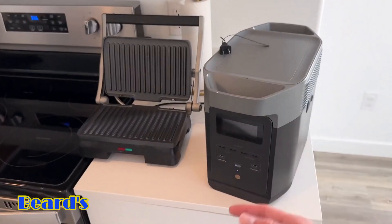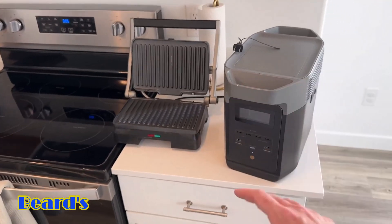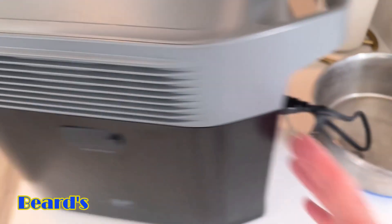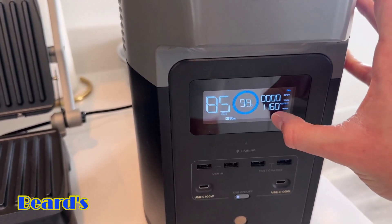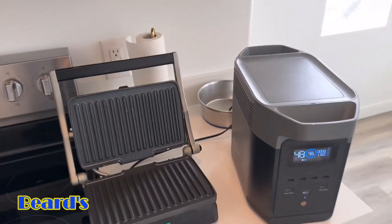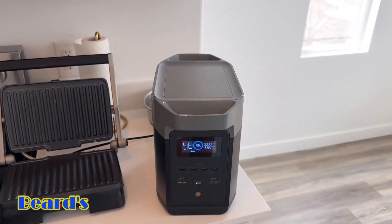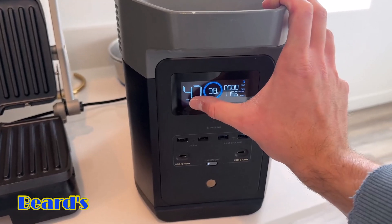Now we've got a panini maker, which uses a lot more power and continuous output. We're going to test that and then we're going to push it to the limits. I'm going to plug this in to the back — and it's plugged in and turned on. The output is 1160 watts. Things with heat use a lot more power, and as you can see, it's running no problem — it's under that 1800 watts max output. Because the battery capacity is 1024 watt-hours and this is using more than that, it's going to be able to run this for less than an hour — about 47 minutes or so.